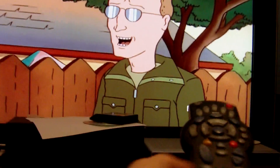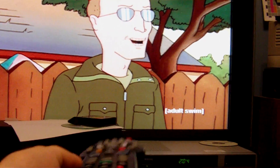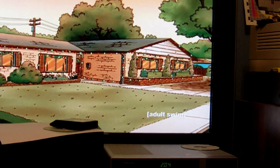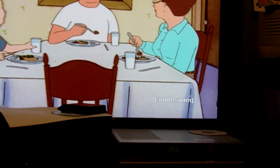Alright, so I have this remote control. I'm trying to figure out why infrared in my bedroom is nearly impossible.